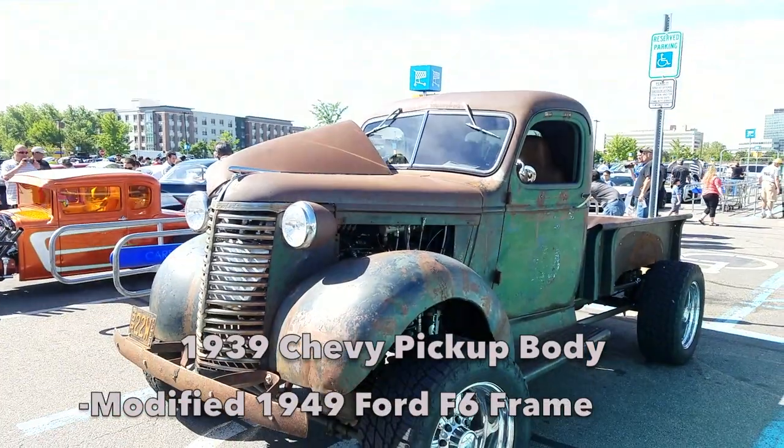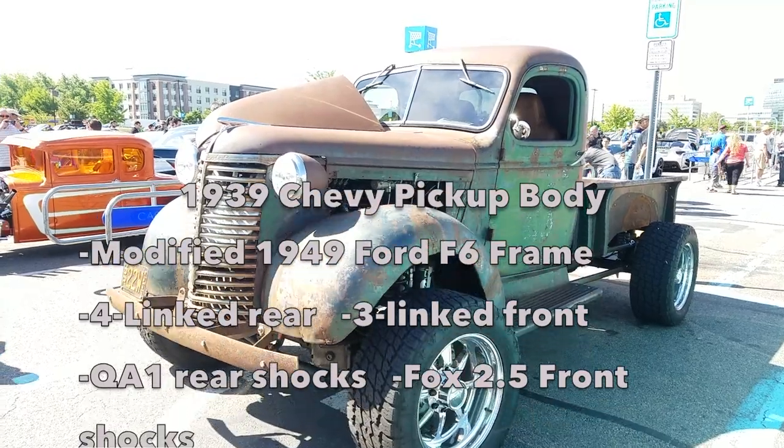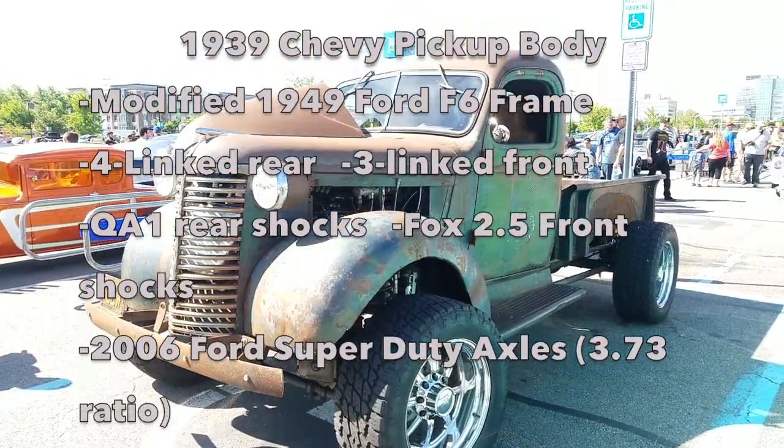It's a '39 Chevy body. It started out as a '49 F6 frame — about six foot left of it. Z-notch to front, C-notch to rear, four-link rear, three-link front.